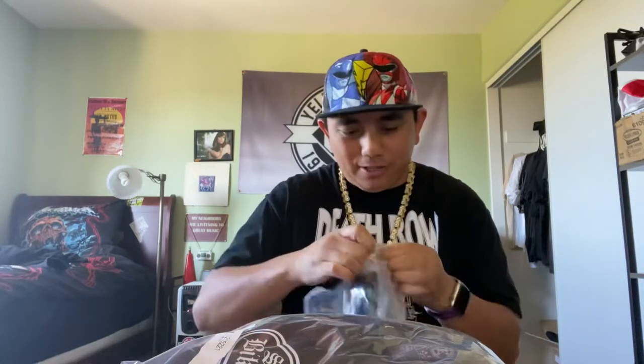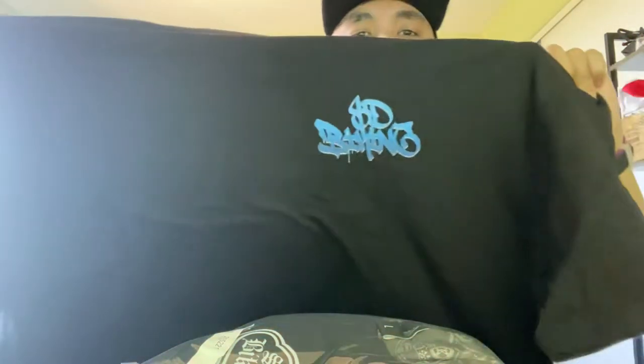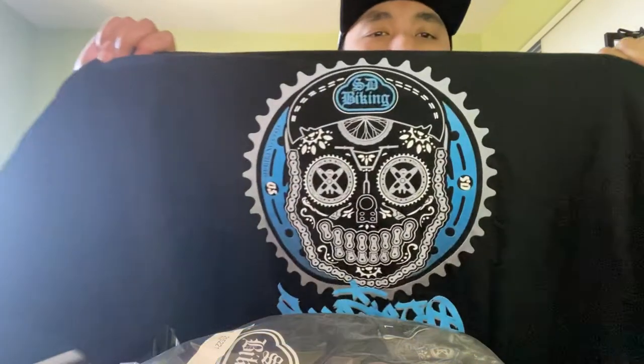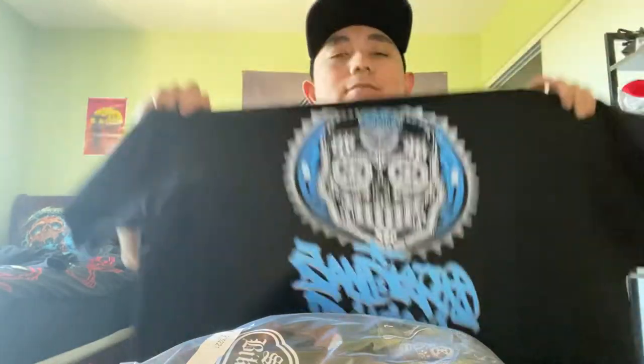Check it out — I ordered a 2XL to look super gangsta, you know how I do it. You can order any size from small to 2XL. It has SD biking right there in sort of a graffiti font, and the back is where it's at — the SD biking emblem logo right there, like in sticker form that you've all been seeing around town, and it says the full name San Diego biking.